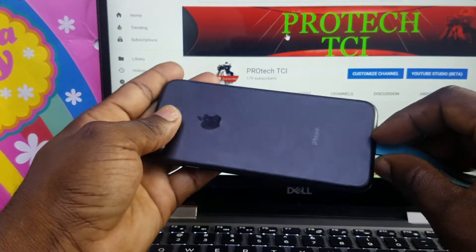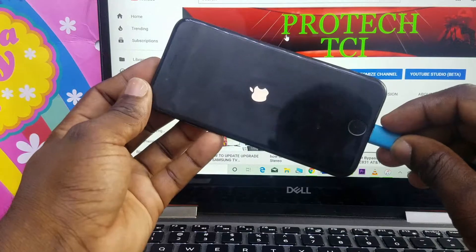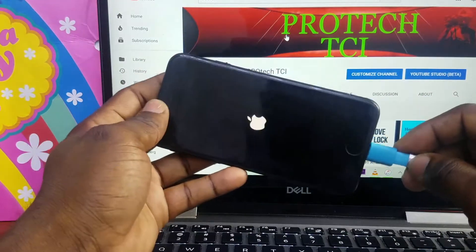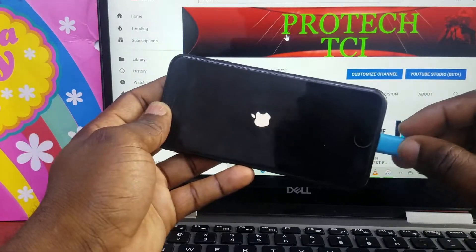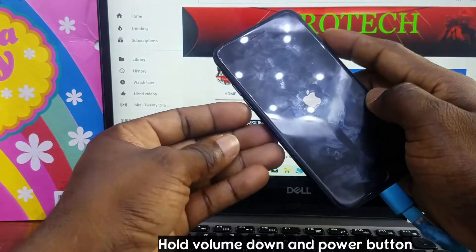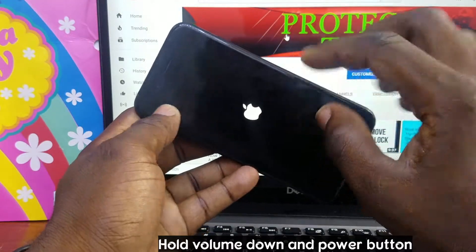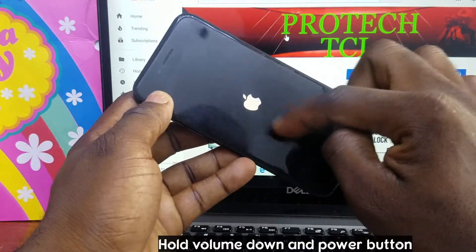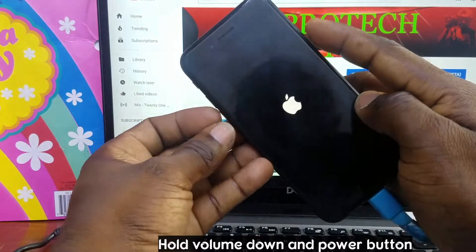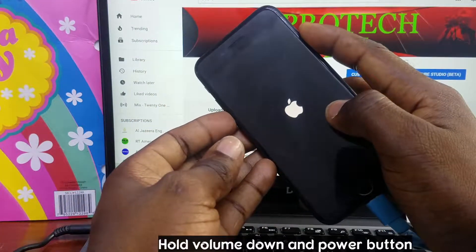Hi guys, today I'm gonna show you how to put an iPhone 7 on recovery mode. First thing you're gonna do, plug in your USB cable, then press and hold the power button and volume down together. Press and hold them until you see the recovery logo appear on the screen. Let's do it together — power button and volume down, press and hold.